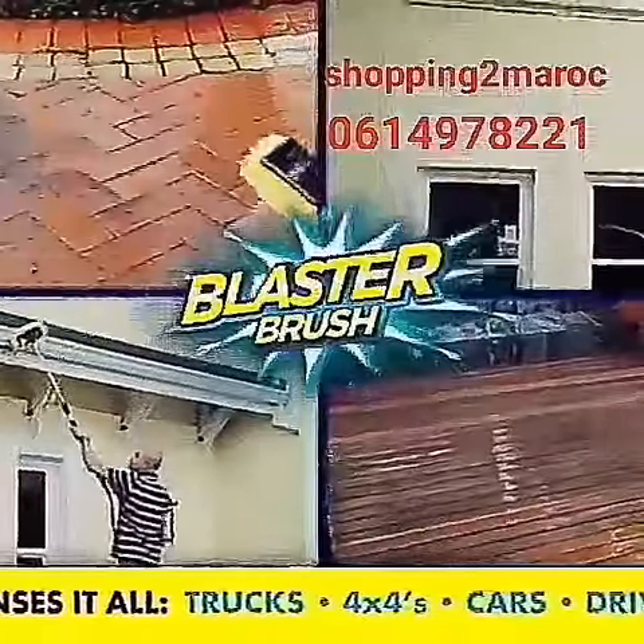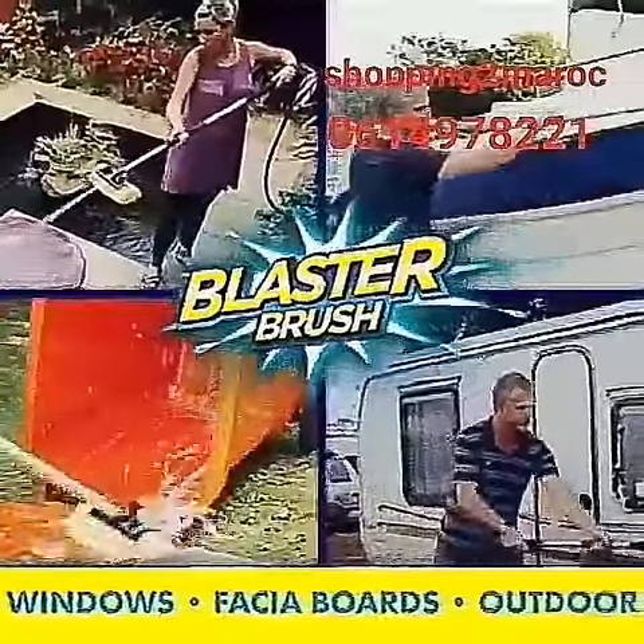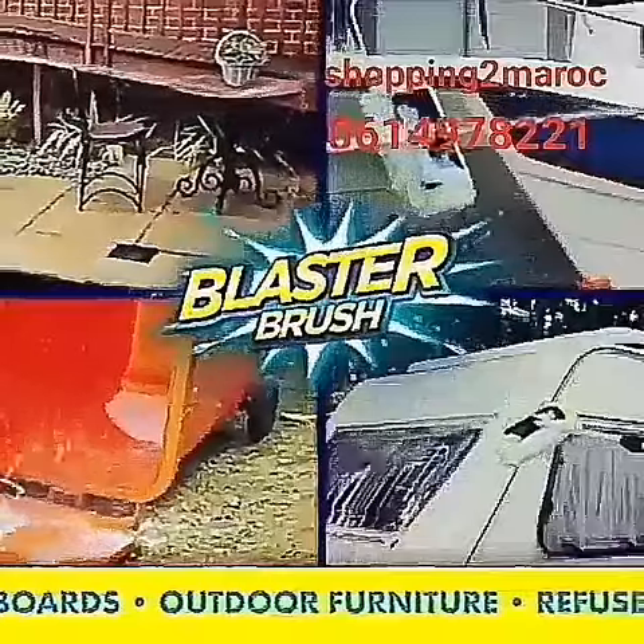Use Blaster Brush to clean boats, campers, outdoor furniture, fascia boards, home windows, decks, driveways, refuse bins, and even lawn mowers.